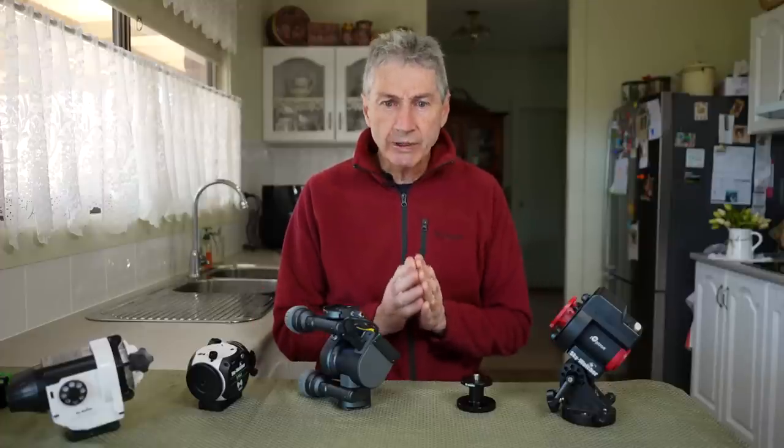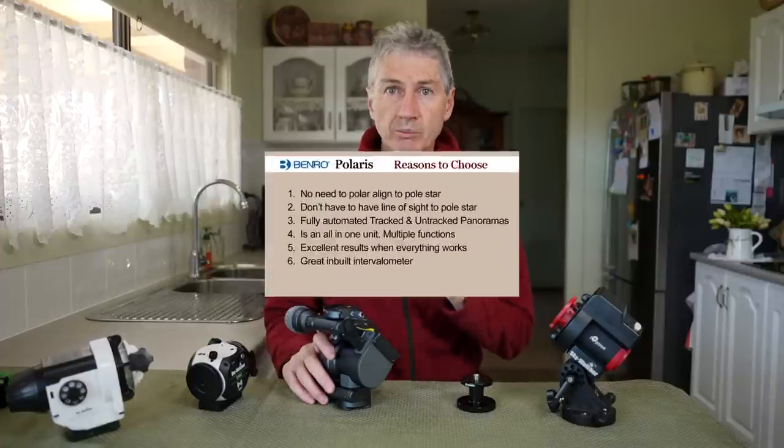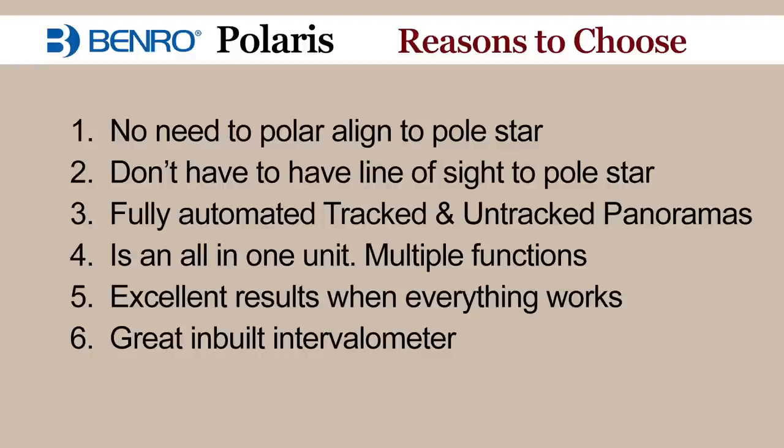So let's look at the reasons why you would choose the Benro Polaris. Firstly, no need to polar align with a Polestar — really handy especially if you can't see the Polestar due to trees or obstacles; this unit aligns to a different star in the sky. It does fully automated tracked and untracked panoramas. It's an all-in-one unit doing panoramas, tracking, and time-lapse — where for other devices you might need two or more. Excellent results when everything works as it should. It's also got a great inbuilt intervalometer, the app interface is easy to change camera settings, and I think all of those things combined work pretty well.